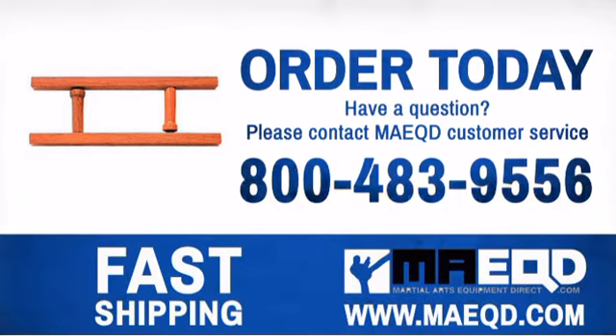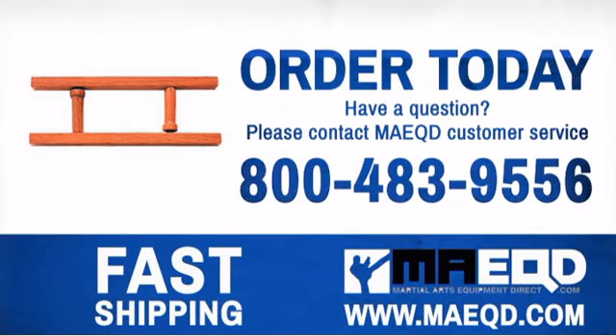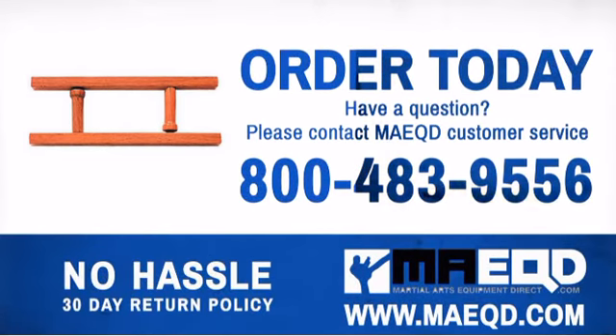This Tonfa is an excellent weapon art to learn. Order yours today with confidence at Martial Arts Equipment Direct.